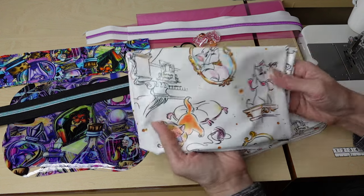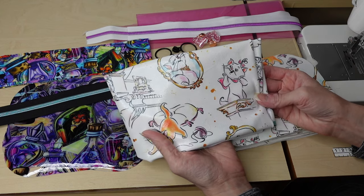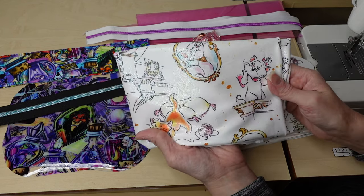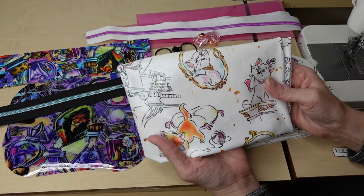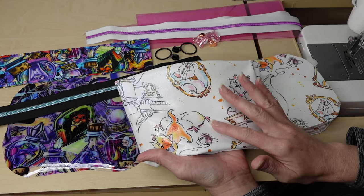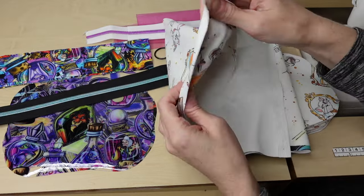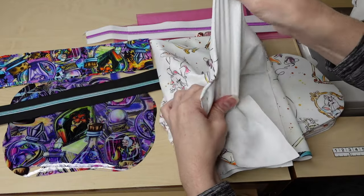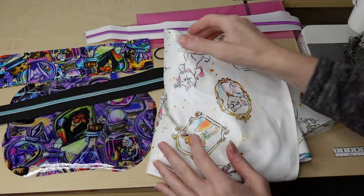I am really excited about this material — this is the first time I've ever used it. This is called holographic and it actually has like a metallic shimmer to it. It is really really beautiful. I have seen this with other sewists and I've been wanting to try it, but here's the thing: it has crazy stretch to it. You can get one layer and pull it this way, pull it this way — it definitely has an awesome four-way stretch.